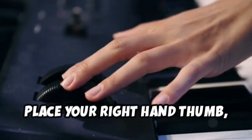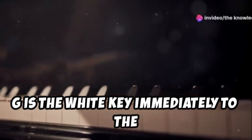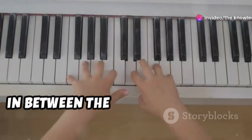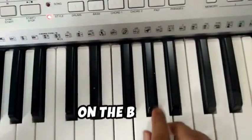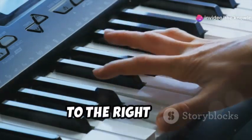Place your right hand thumb, which is your first finger, on the G note. G is the white key immediately to the right of the first of the three black keys grouped together, in between the black keys F sharp and G sharp. Next, place your middle finger, which is your third finger, on the B note. B is the white key located two white keys to the right of G.